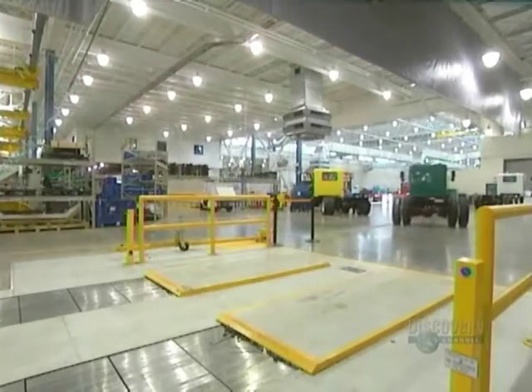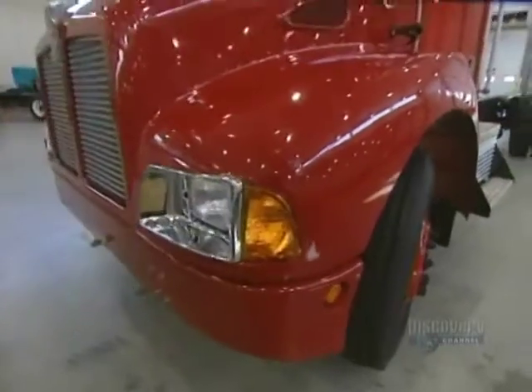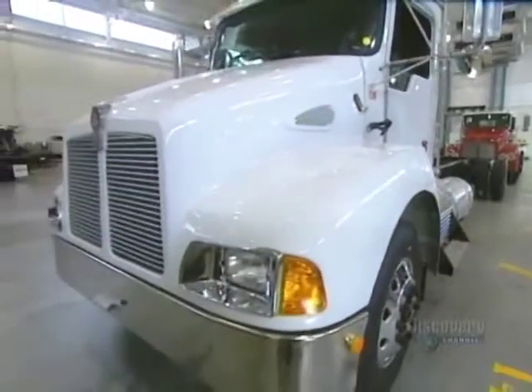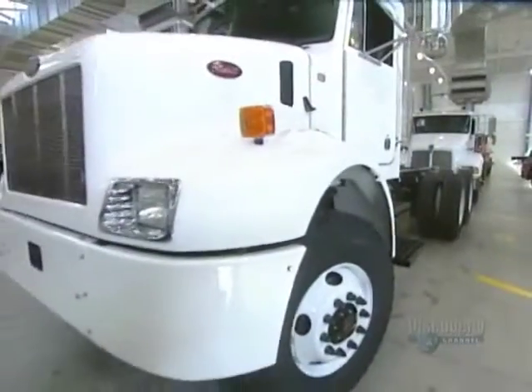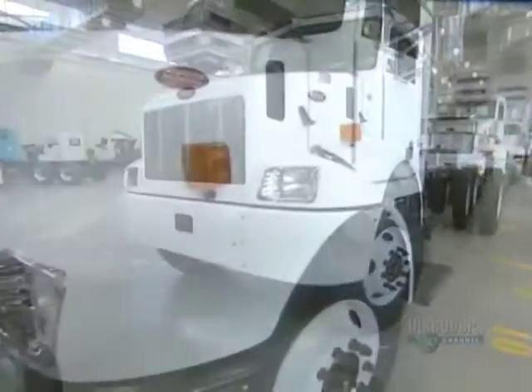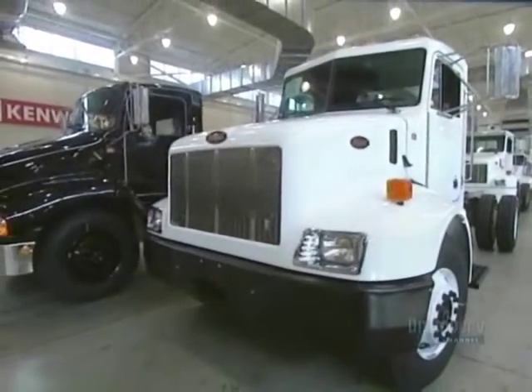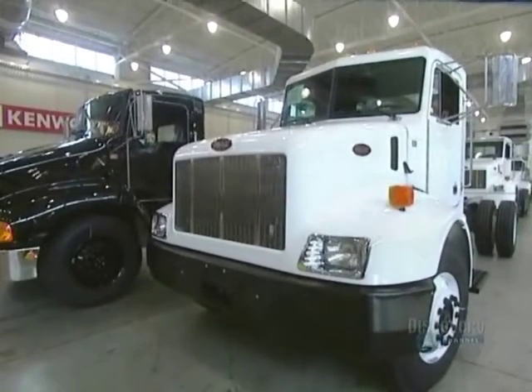It requires 95 to 100 hours of work to assemble a truck like this. In spite of their 5,000 kilo weight, these trucks can move along at a top speed of 120 kilometers per hour, and they can carry a load of some 28 tons.